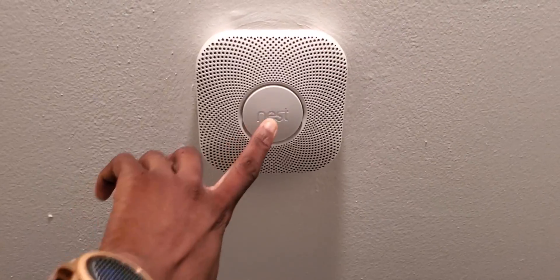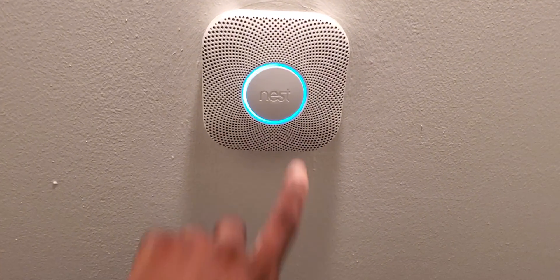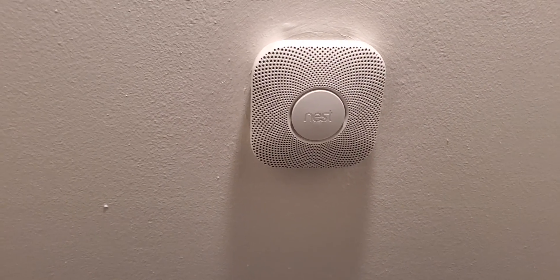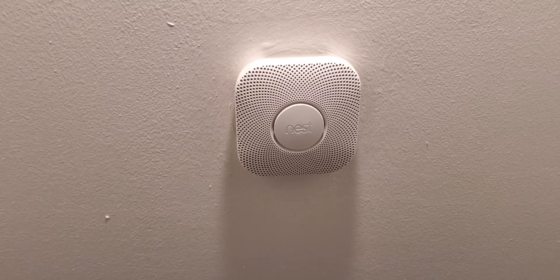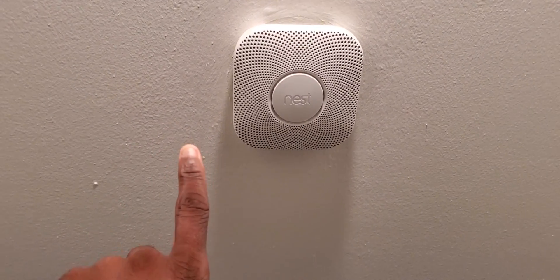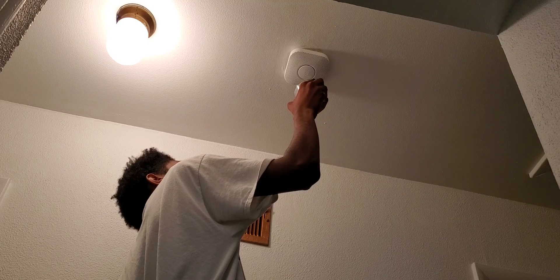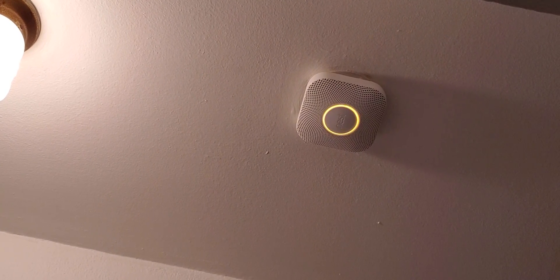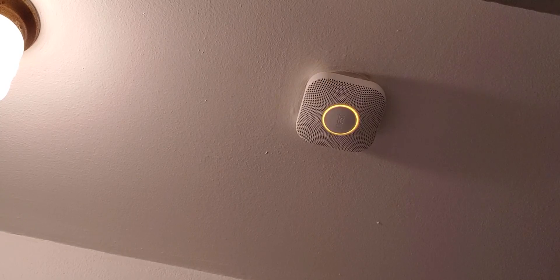Now it's on the wall. If I press this button it says 'Ready in the hallway — press to test.' I'll cancel that for now. If it detects smoke you can press that button or use your phone to silence it. First it should give you a heads-up verbally instead of just chirping at you. Let me go ahead and test it — whoa, there we go! 'Heads up, there's smoke in the hallway.' We got it!